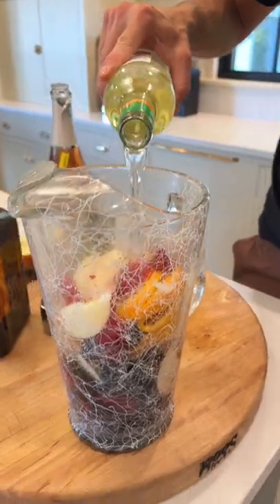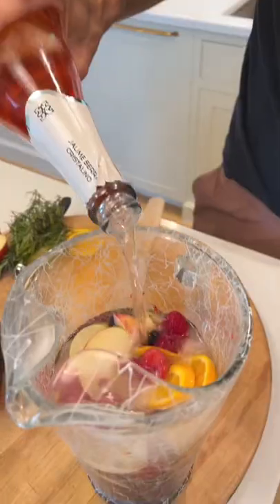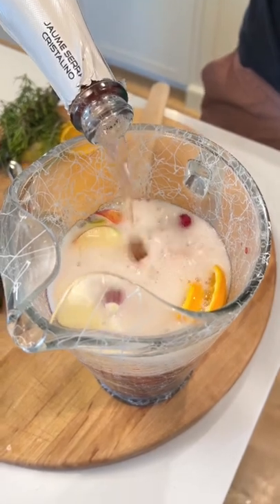Pour in 1 bottle of Sauvignon Blanc or your favorite white wine, and 1 bottle of sparkling rosé. Make sure these are really cold.